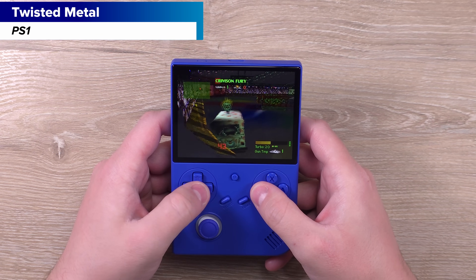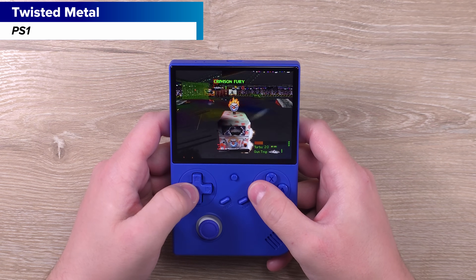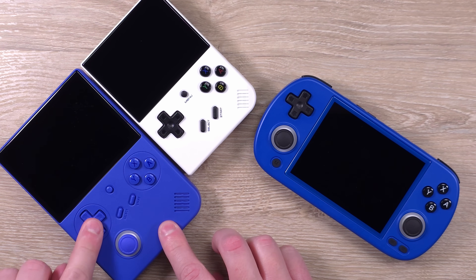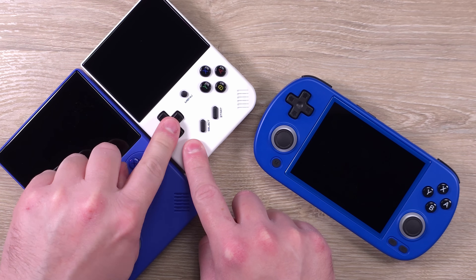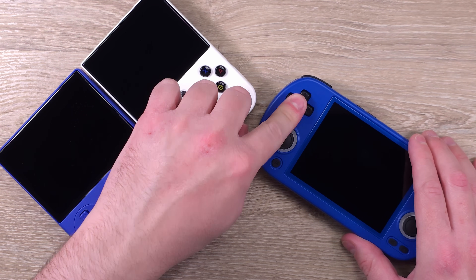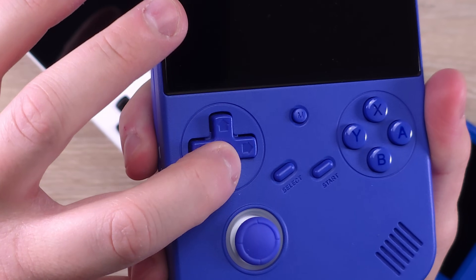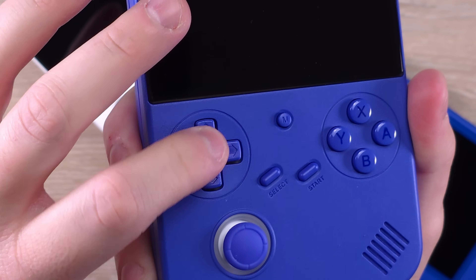Looking at the D-pad and buttons first, I can confidently confirm that all of this is the same as the RG40XX-H — just take a drink every time I say that. The D-pad is the same as the one from the RG35XX+ and the one they used in the 40XX-H. For me, this is a good D-pad. I didn't get the script to call it the best D-pad ever because we've seen this in two other devices — it is the exact same. It is a good D-pad, but it's not unique.